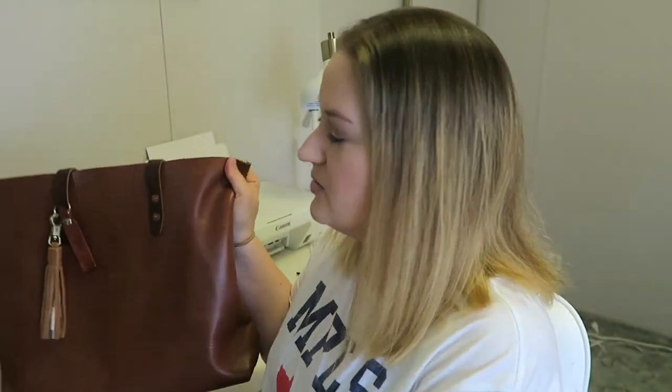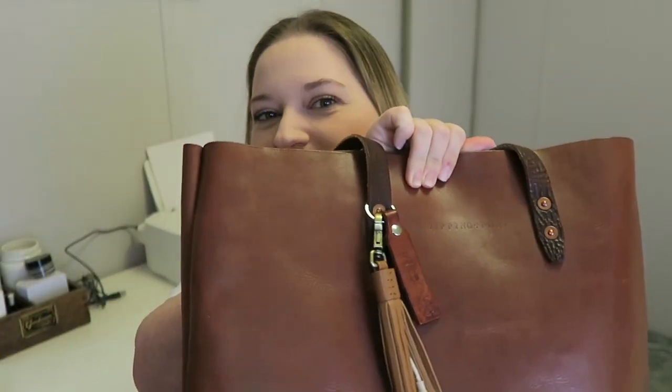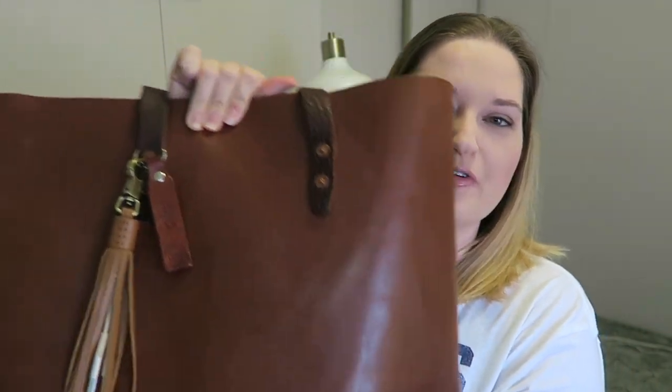Hello everybody and welcome back to my channel. Today we are going to be doing a Whipping Post unboxing. I am a huge fan of Whipping Post. The only thing I've actually had from them for quite a long time is this bag right here — I figured I'd bust it out and show you guys. This is my Whipping Post tote. I'll leave a link below for where you can find it. This is one of my favorite things. These little guys are not from Whipping Post.